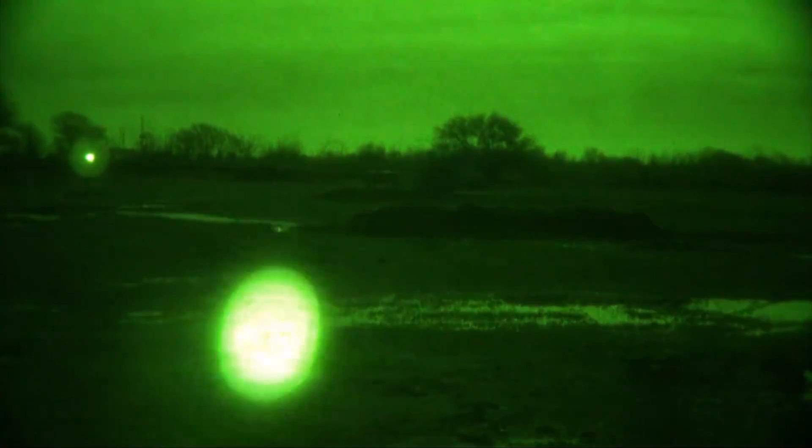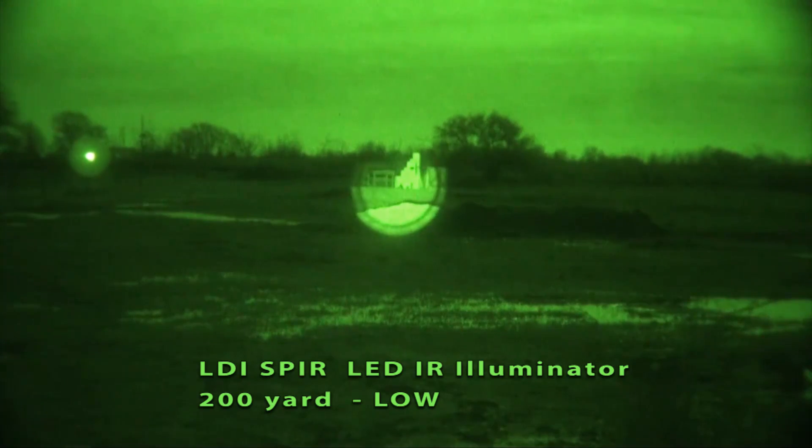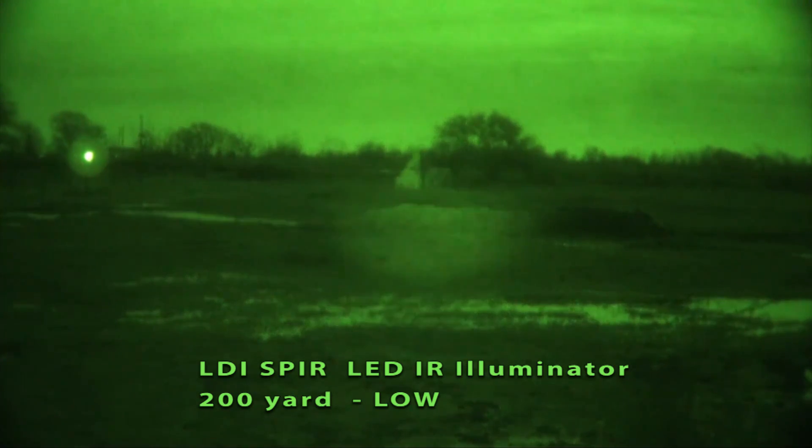This is the Spear on low. That's 100 yards out, fully focused in. I'll just unfocus it. This isn't optimal because of the moonlight, but sometimes you've got to run with what you've brought.